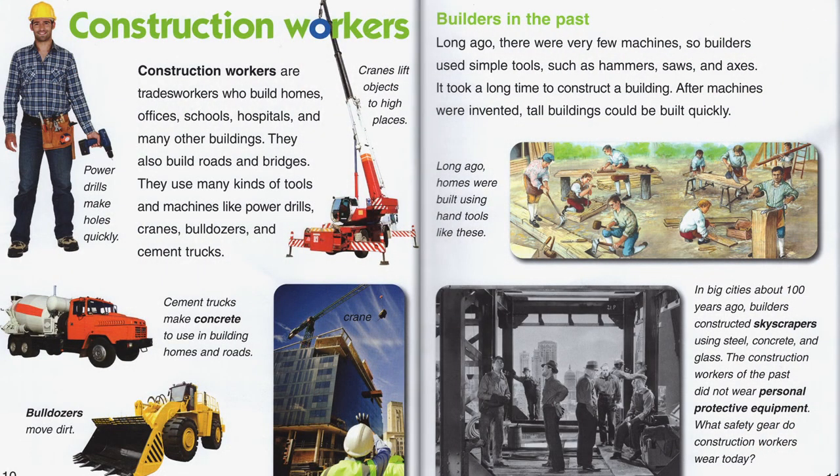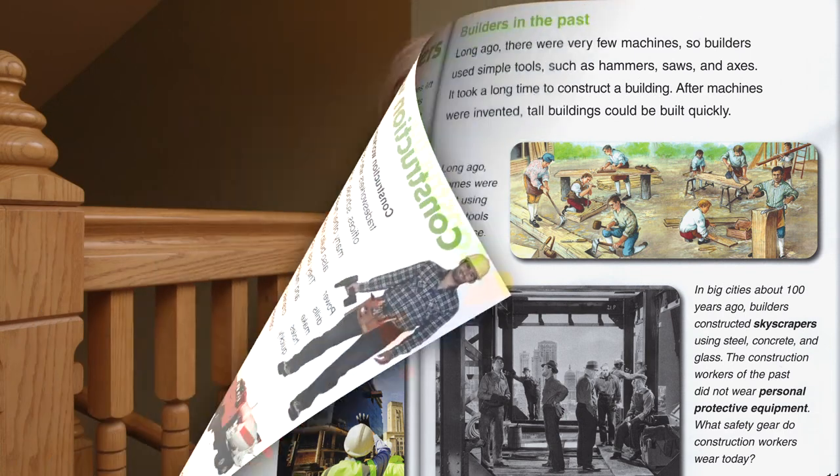Construction workers are tradesworkers who build homes, offices, schools, hospitals, and many other buildings. They also build roads and bridges. They use many kinds of tools and machines like power drills, cranes, bulldozers, and cement trucks. Long ago, there were very few machines, so builders used simple tools such as hammers, saws, and axes — it took a long time to construct a building. After machines were invented, tall buildings could be built quickly. My grandfather built buildings; he was a cement mason, so he would put all the cement together that would build bricks and other parts of buildings.